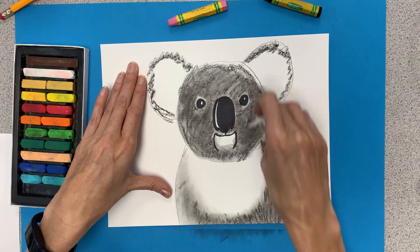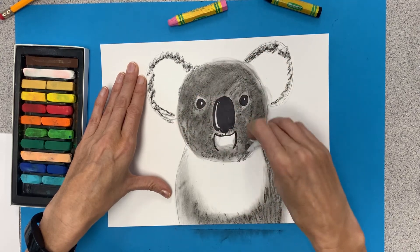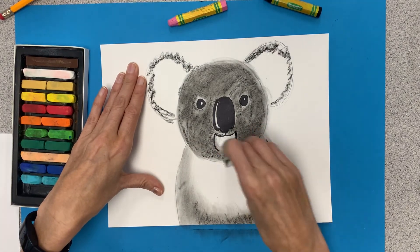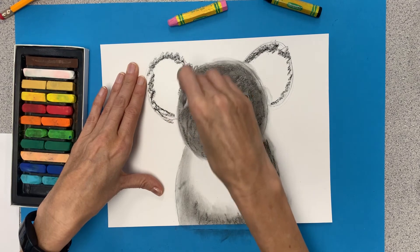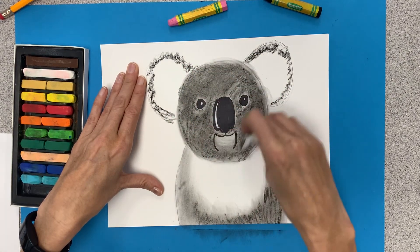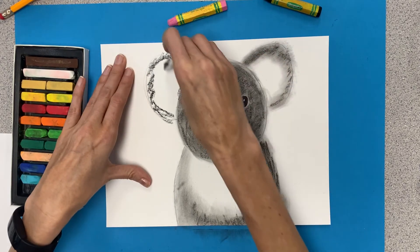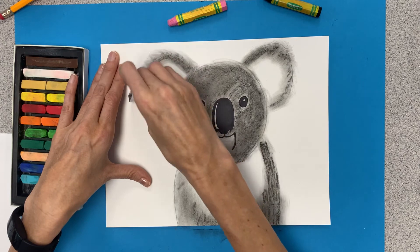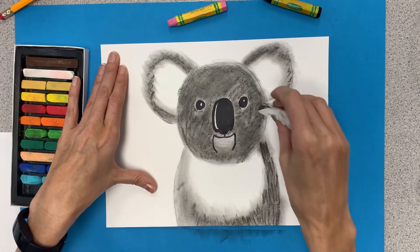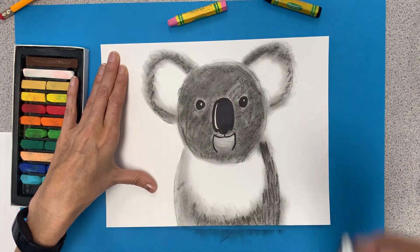I'm gonna go over this just to make it match a little bit. Depending on how hard you press depends on how dark your koala bear will be in the end. A little bit on the edges — oh, so soft! This is called texture. We're creating a texture by making him look soft. Texture in art is the way something looks like it feels.